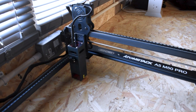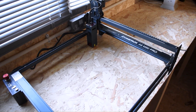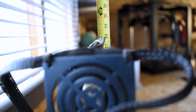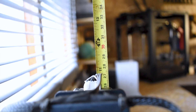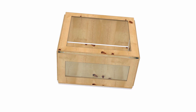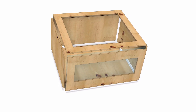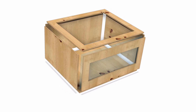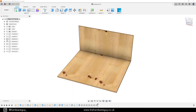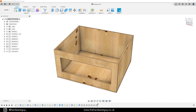This is my laser engraver, and to decide on the measurements required for the enclosure I simply measured up the size of my machine, allowing clearance for the gantry height and the XY travel. I've since recreated this enclosure in Fusion 360 to give you a better idea of how it all fits together. It's nothing complicated but I find these visualizations to be extremely useful. The files for this will be available over on my website.